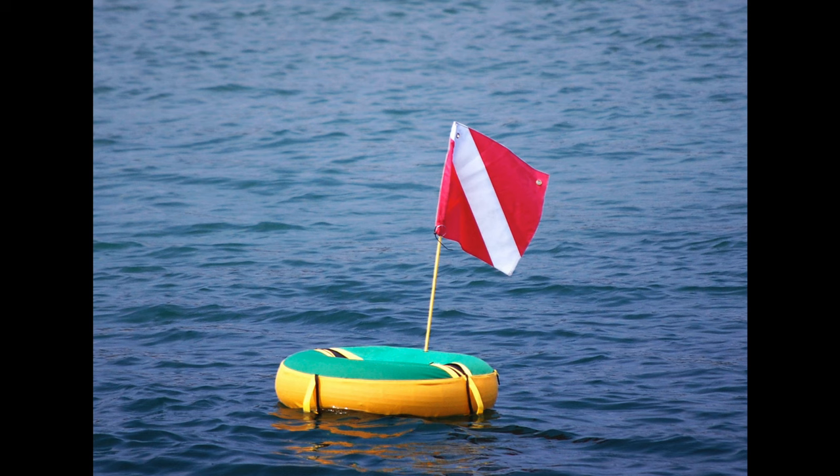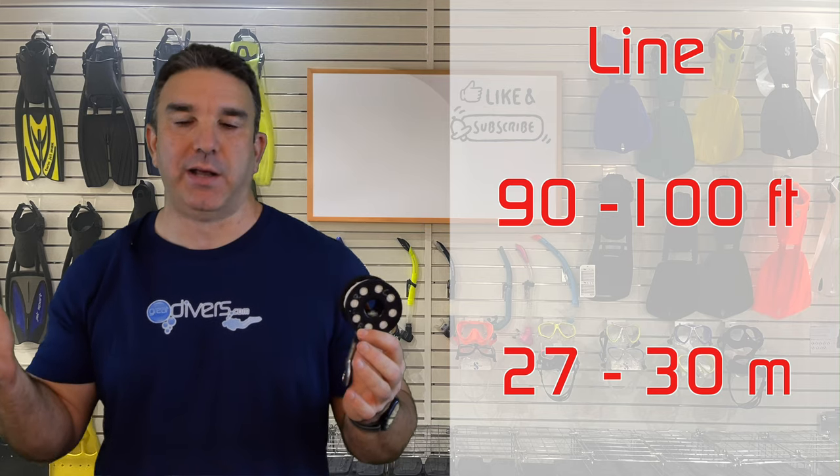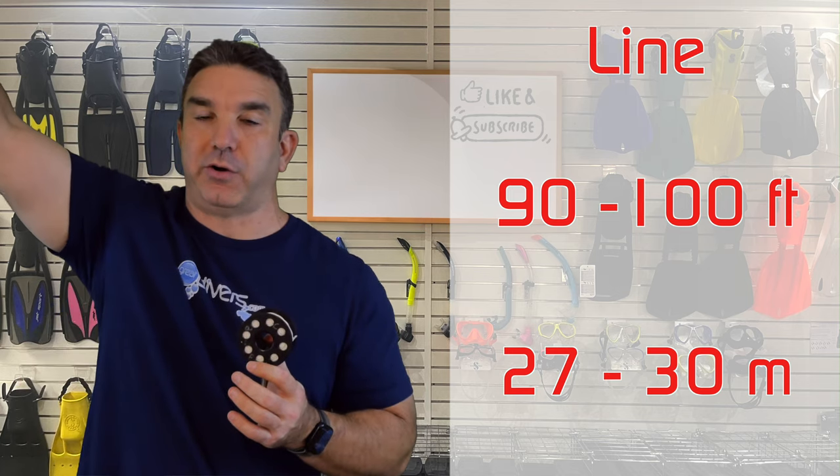The next scuba accessory is a finger spool, which goes with your DSMB — if you're going to shoot the DSMB from depth, you need to tie it to something, and this is the line you'll use. A finger spool has many other uses; the most common is attaching a dive flag, since dive boats usually give you a pretty poor reel. It should be between 90 to 100 feet, because in a strong current the DSMB won't go straight up — it'll angle off, and you need that extra line to accommodate the current.